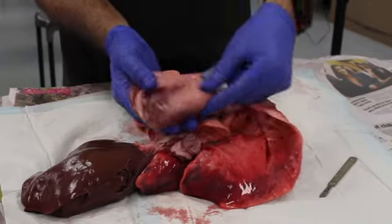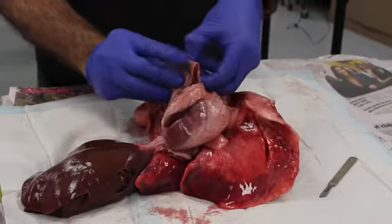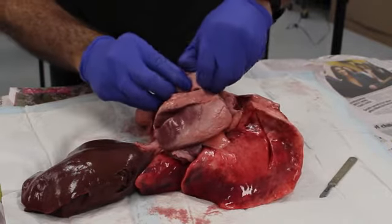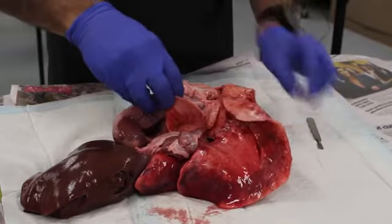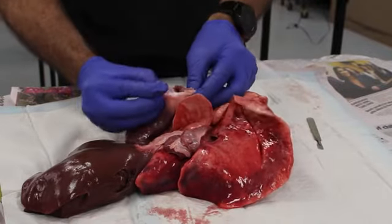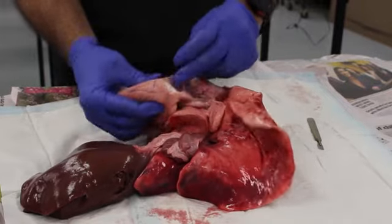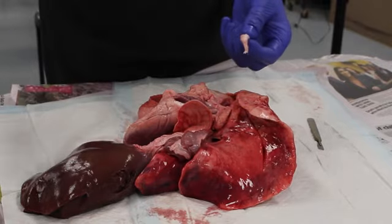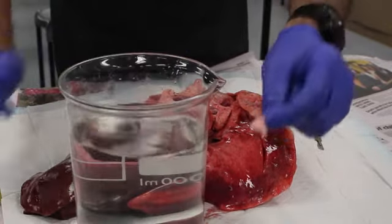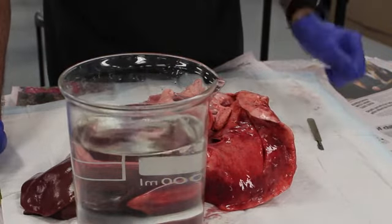You'll see all this white stuff here — this is actually fat. It's not quite at room temperature, probably around 10 degrees, so the fat is solid at the moment. I'll pull a bit of it off. This is heart fat — sink or float? And it floats.